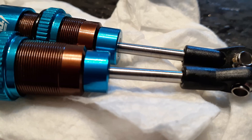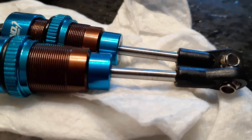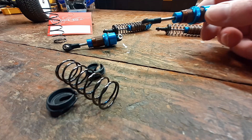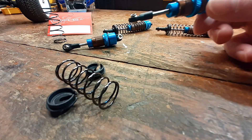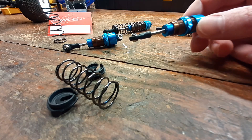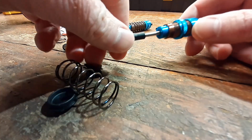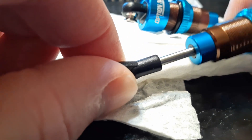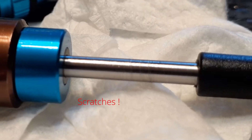The front ones are a completely different story, though it's not really anything to do with the quality of them. Whoever put the ends on these shocks on the shaft used a pair of pliers and scratched the heck out of that shaft. So as soon as you compress it, you get about three-quarters of the way down and they just bind up - you can feel it grabbing that o-ring on the inside.